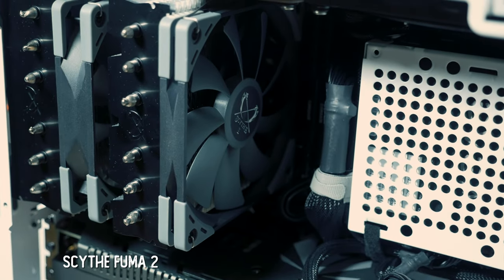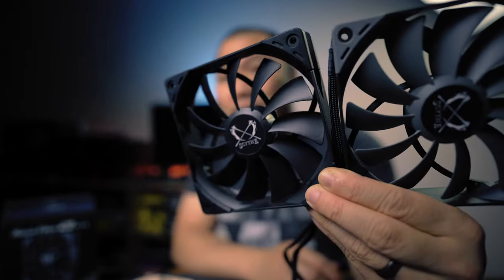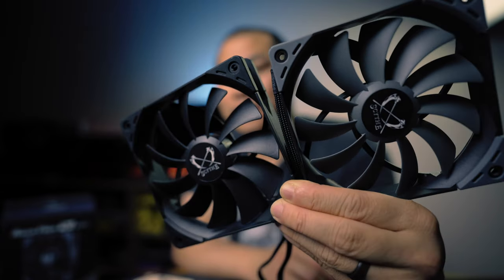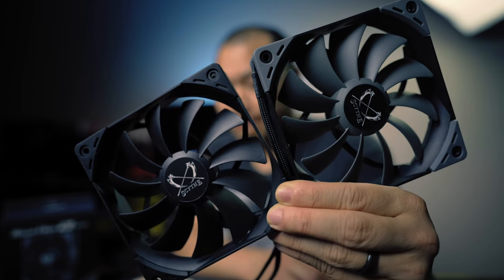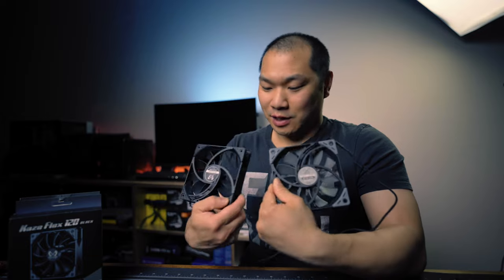So today we're going to do just that with the all-black version. The Kazeflex model is the fan that Scythe uses for most of its air coolers in various RPM ranges and in slim and full 25mm thicknesses. So this new color scheme is all black, unlike the black with gray fan blades and gray dampeners on the previous version, which will still be available. It's nice to see that they're keeping the design fresh by mixing things up a little bit.